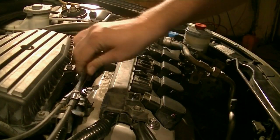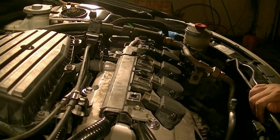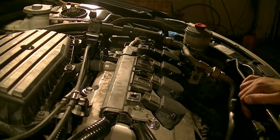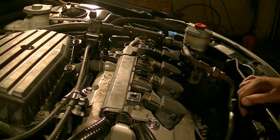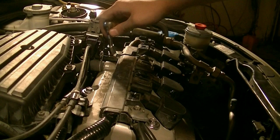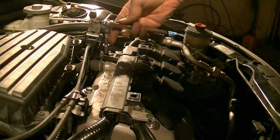We need to remove all this stuff and pull it aside. We also need to remove these cables for the cruise control, and then there's about five or six bolts that hold on the valve cover to the cylinder head. What we're going to do next is remove this bracket that's holding these wires for the cruise control.